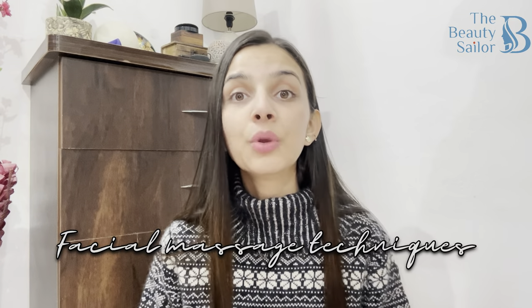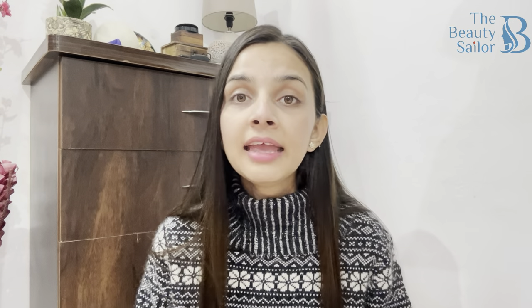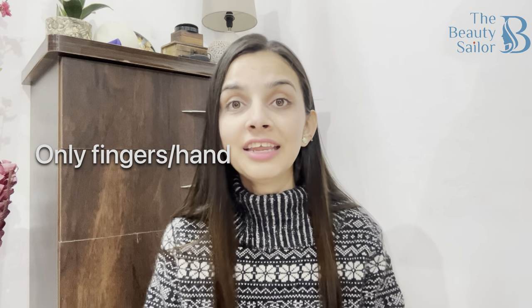Hi everyone! Hello and welcome back to another video on this channel. In today's video, I will show you some massage techniques using just your fingers. I give that intense hydration and nourishment to my skin using my fingers and this simple massage technique during winters.